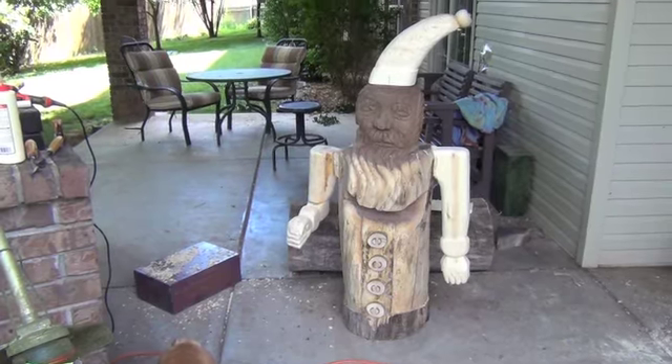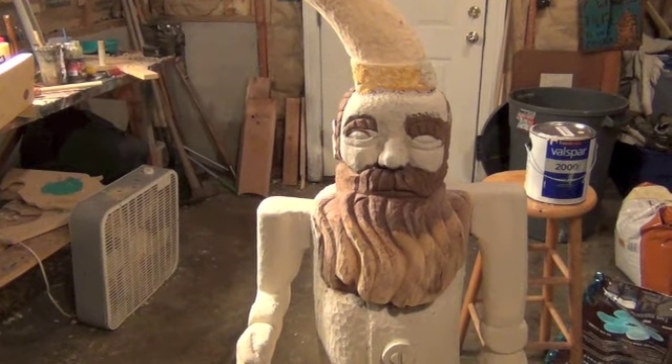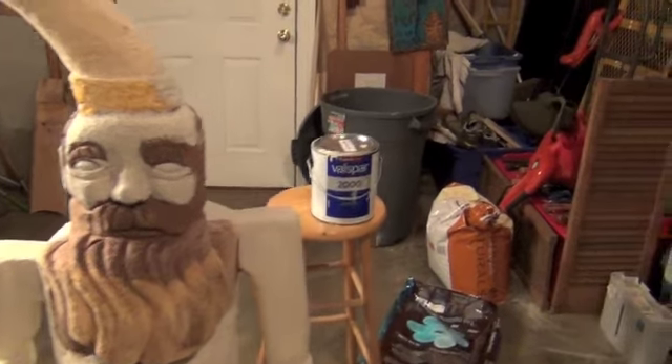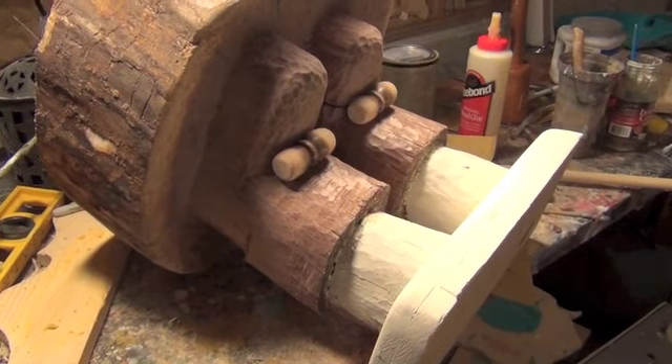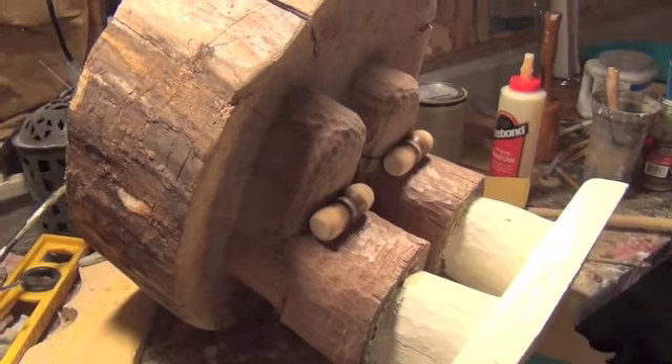Now we've got the hat in place. I'm applying two coats of paint — just any paint I can find; this happens to be Valspar. This is where the legs are, and I'm just starting to paint what I want to paint. I'm going to leave those shoes natural and also the base natural.